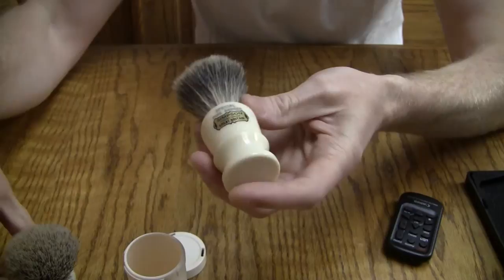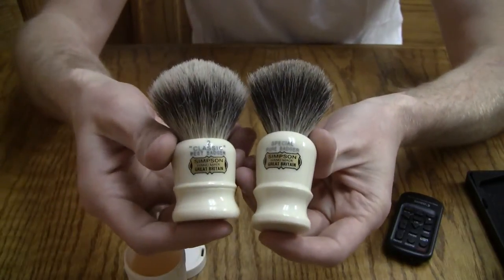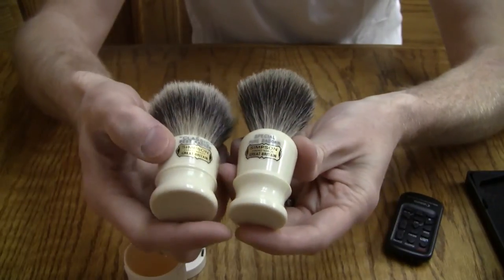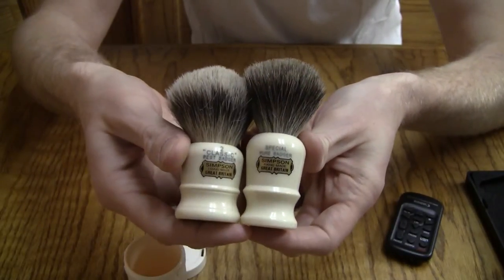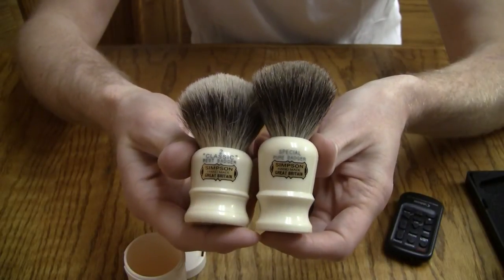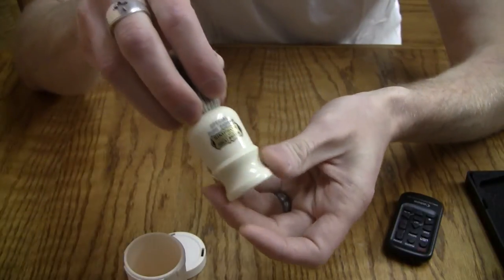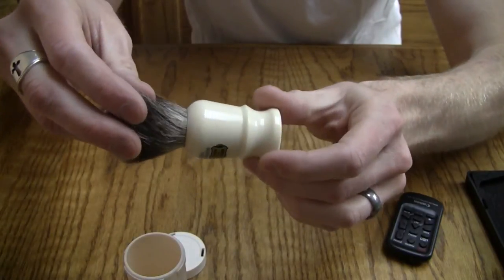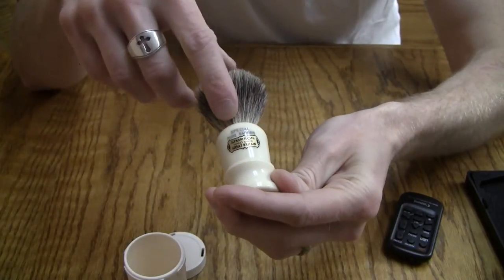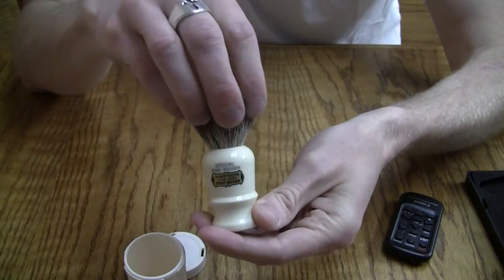This is a special handle as well — it's a skinnier, taller handle than their other handles. You can see it has a slightly different profile shape, still in the cream or ivory color that Simpson is known for. And this is a standard three-band badger — one, two, three bands of color — with a 20mm knot.